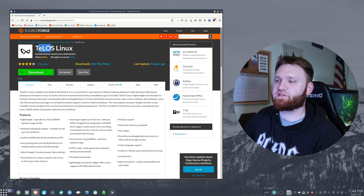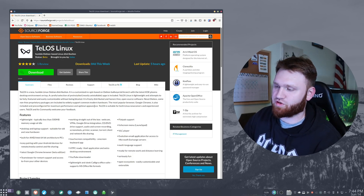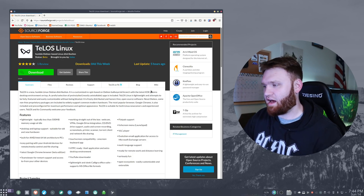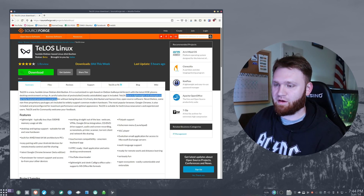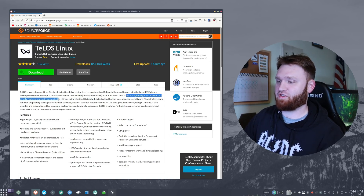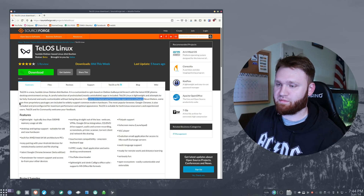I just stumbled across this. This is Telos Linux, a brand new Linux distribution based on Debian, running KDE Plasma, with a bunch of stuff pre-installed. It's supposedly lightweight, but attempts to be fully featured and easily customizable. It's free and open source software, but there are some non-free drivers installed.